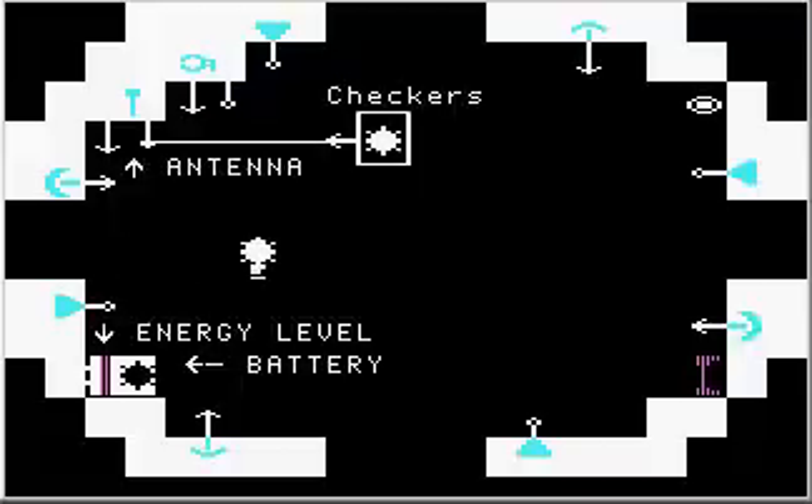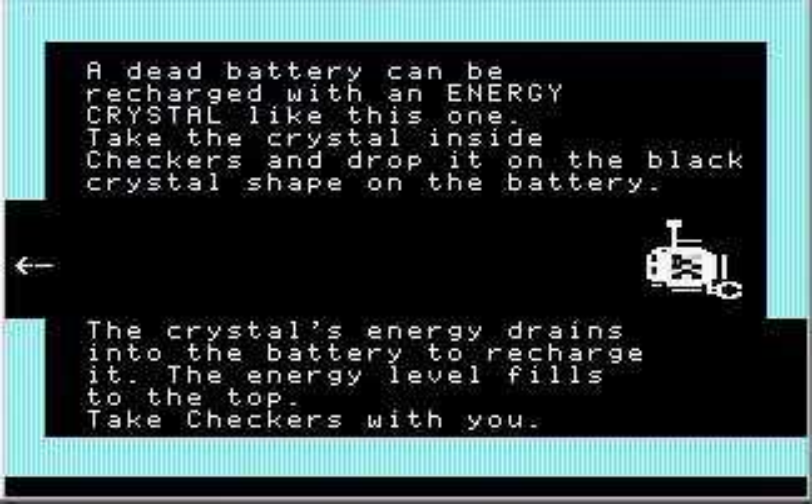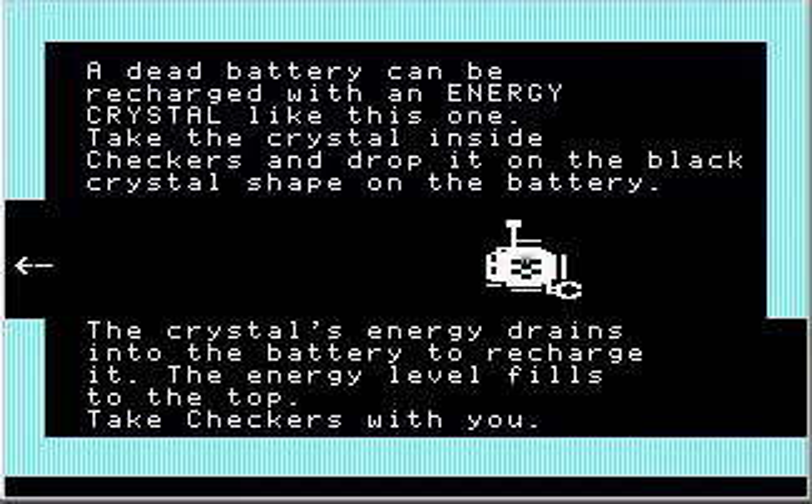The battery is now discharged — it turned white; before it was shimmering, now it's just a dead white blob. But the energy level is up at the top, which means the robot is charged. Checkers is charged up. So I'm going to take Checkers with us.